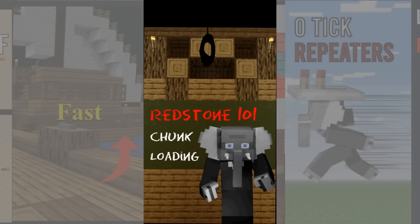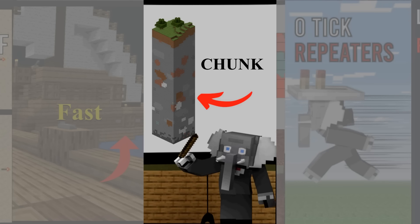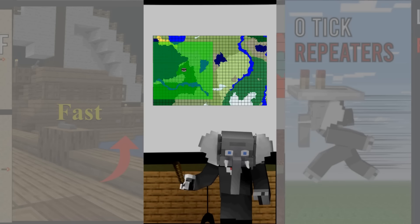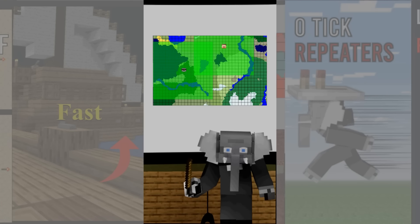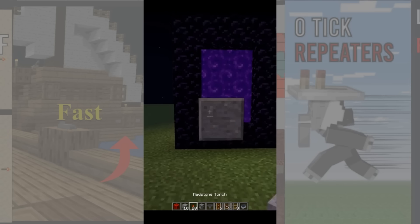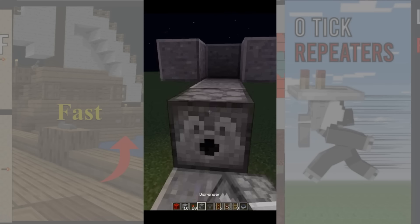In this quick redstone lesson we look at chunk loading. For those who don't know, a chunk is a 16 by 16 segment in which your world gets generated. To prevent lag, only the chunks around the world spawn and players are actually actively processed. However if an entity passes through a nether portal, the chunks around the other side of the portal are also loaded for 15 seconds. We can abuse this mechanic by having an entity go back and forth through a nether portal to have those chunks permanently loaded without being around. This is what's called a chunk loader and it is useful to keep automatic farms working even when you're far away.